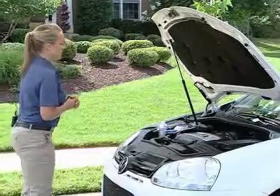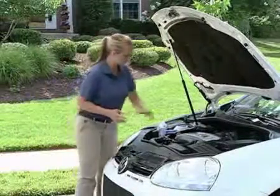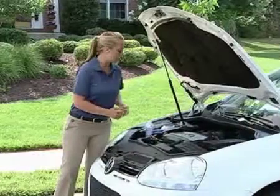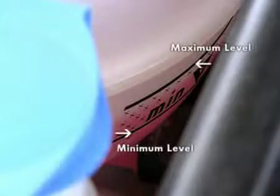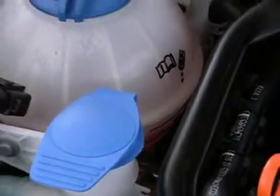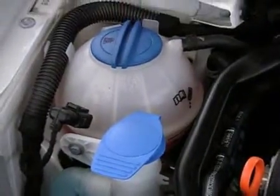The next fluid we'll take a look at is the coolant. The coolant is this globe-shaped reservoir that's located on the far side of the engine bay here. There's an easily identifiable minimum and maximum level here. Just like with your brake fluid, as long as that coolant, which is pink in color, is between the minimum and the maximum line, you've got plenty of coolant — no problem.